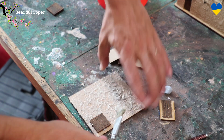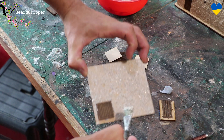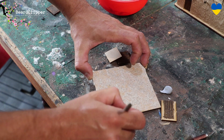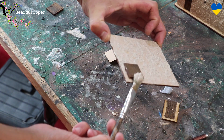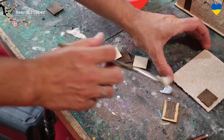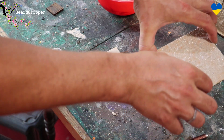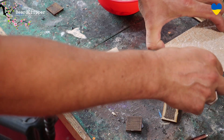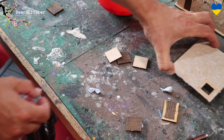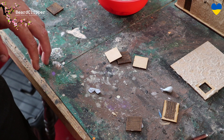Interestingly, the grout mix I'm using has been in the fridge for two or three weeks. Because I put so much water in it, it stayed good — no waste, which is always nice. There's one roof done — pop the hatch off — and you can see we've got a little gap where the hatch can go. I'll let that dry, move on to the next ones; I'll probably do two coats and bring it back to show what it looks like when finished.